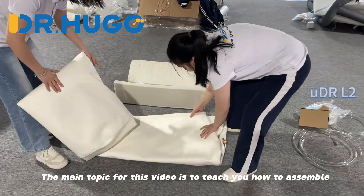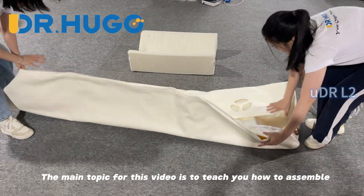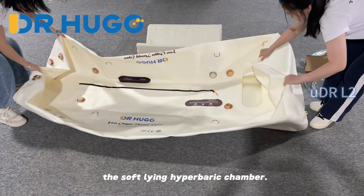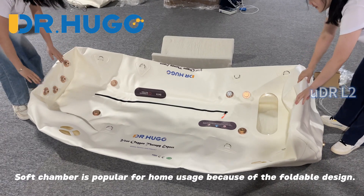Hi, everyone. The main topic for this video is to teach you how to assemble the soft lying hyperbaric chamber. Soft chamber is popular for home usage because of the foldable design.